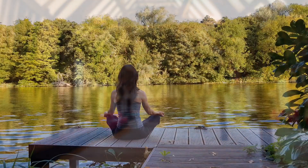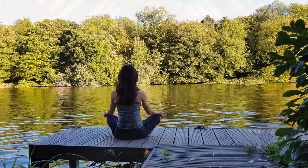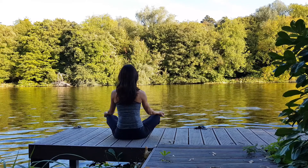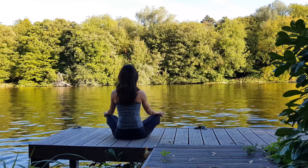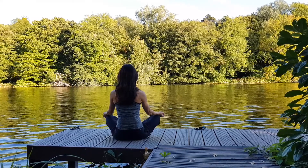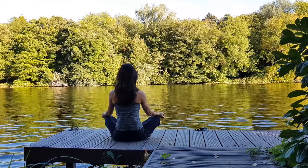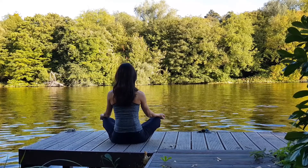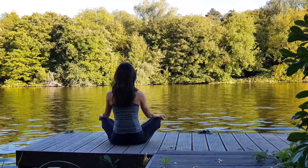Let's start by following the breath in through the nose and down the back of the throat. Inhale and exhale. Feel your breath, the prana, the vital energy come into your body and move down and through your body.